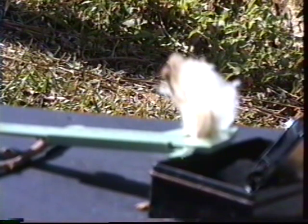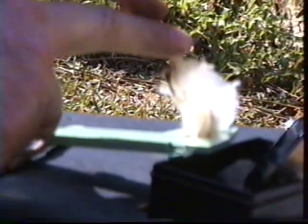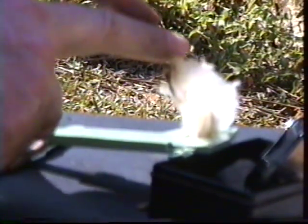El espejo está orientado de manera de que el reflejo va a unos 15 o 20 grados en dirección al sol. Ya en esta posición hacemos sombra en el espejo.